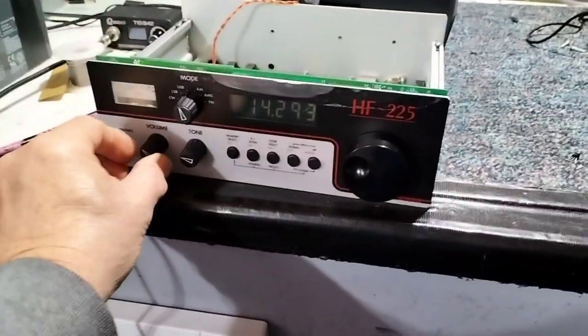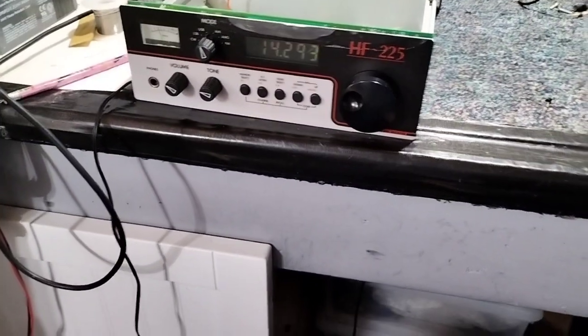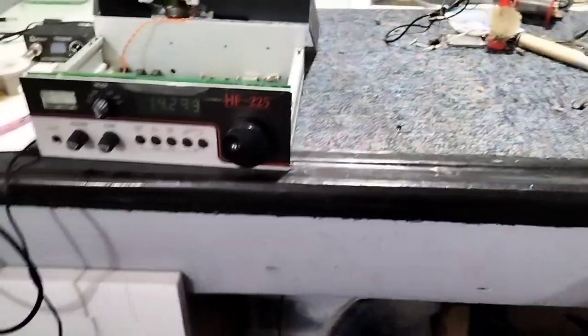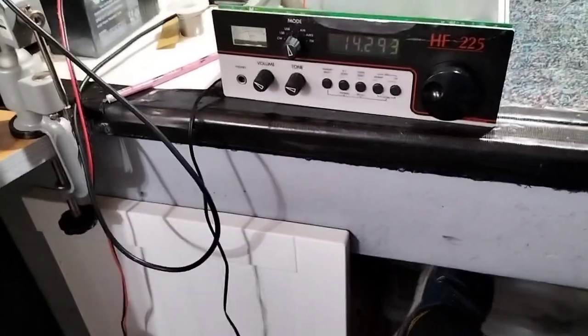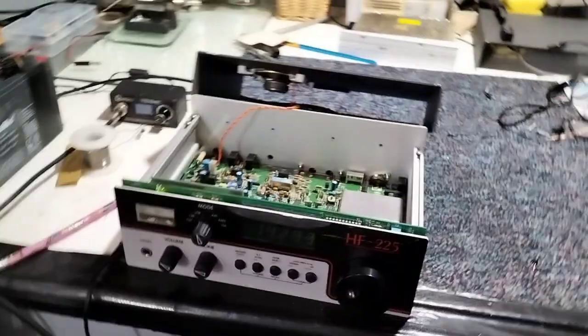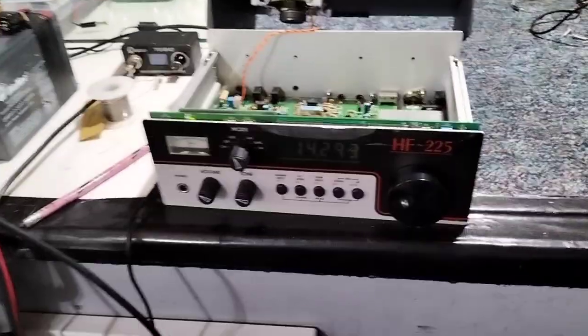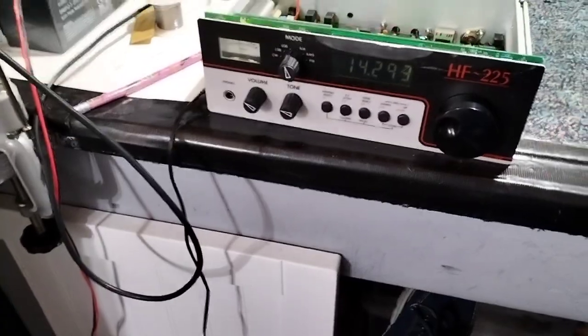Hello there. Today we're working on a Lo-Pro HF225 that I have had now for quite a while. This radio is actually multi-faulted with all sorts of problems and I've spent hours on it. Gradually things are improving — we're getting somewhere with it slowly but surely, but more slowly than surely.